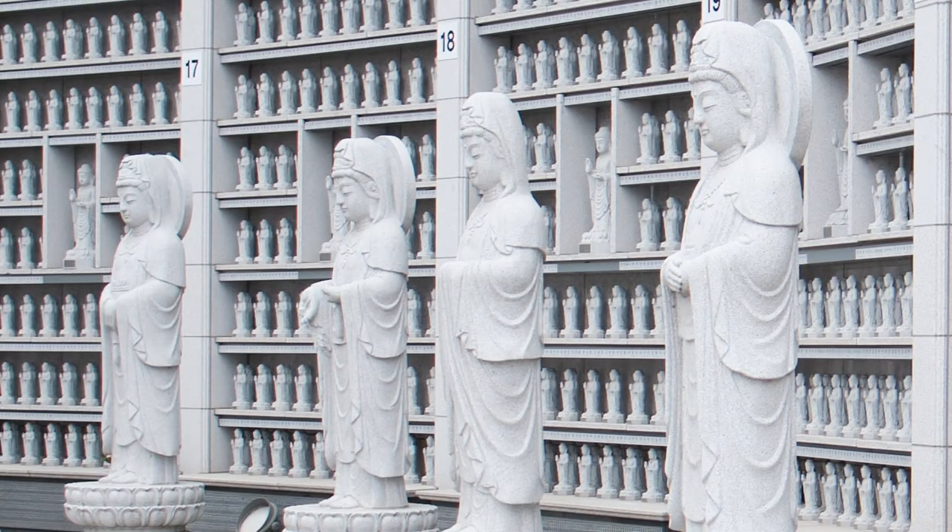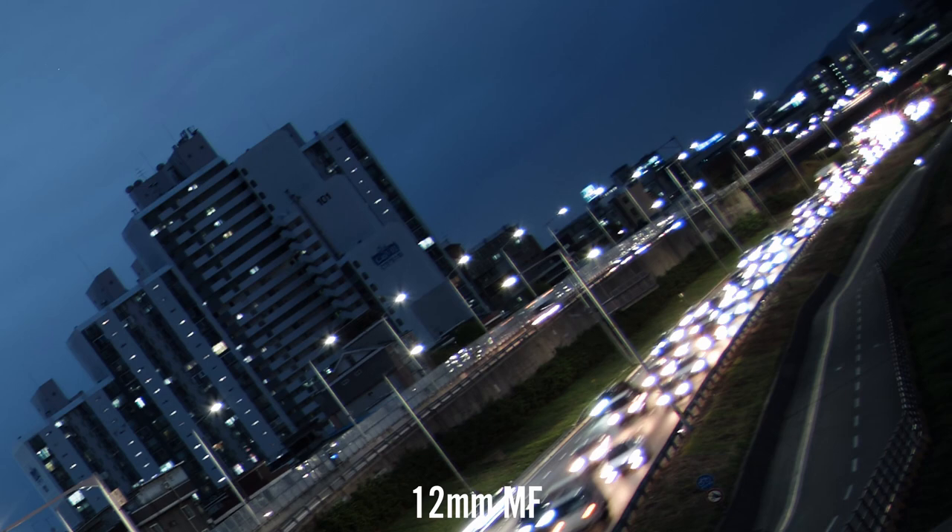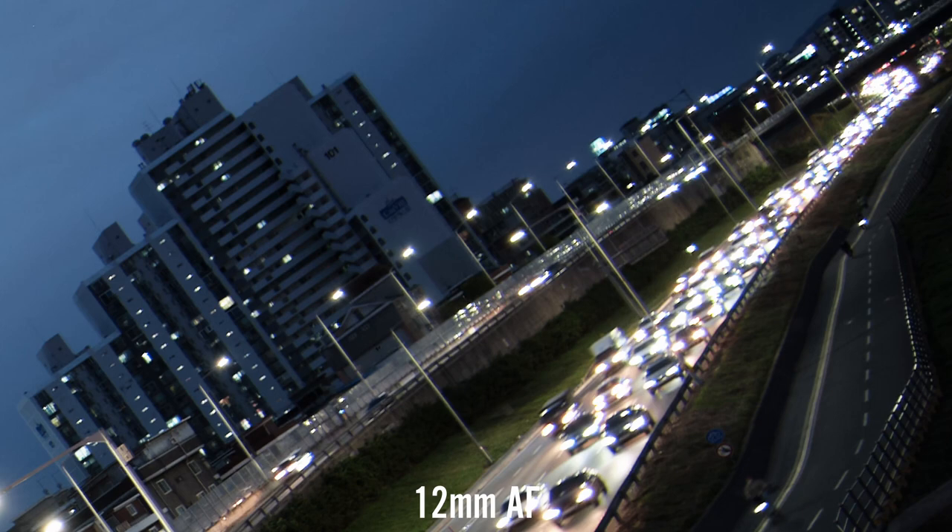Chromatic aberration is similar between the two lenses — you'll see some fringing from f2 to f4, especially around high contrast edges, but from f5.6 onwards it's pretty much gone in most situations, and I couldn't pick one as a better performer here. Coma is an area where both lenses suffer quite a bit. Looking at either lens between f2 and f2.8, there's quite a bit of coma present, and as you can see from the streetlights, neither lens is ahead of the other in this regard.